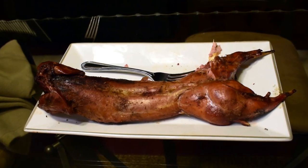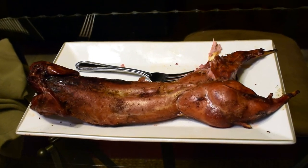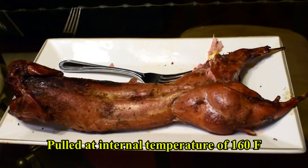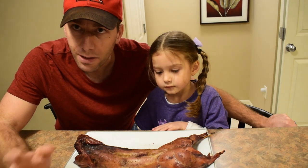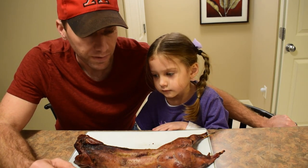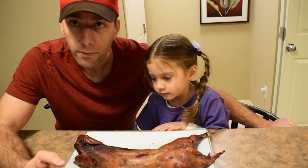We just finished smoking this rabbit. We had it at about 275°F and it took about an hour and 15 minutes to finish. We pull it off, let it rest 15 minutes or so, cover it up in foil, and now we're ready to give it a try.